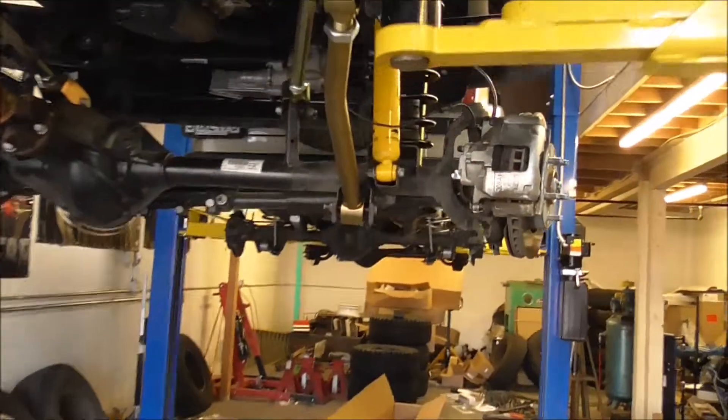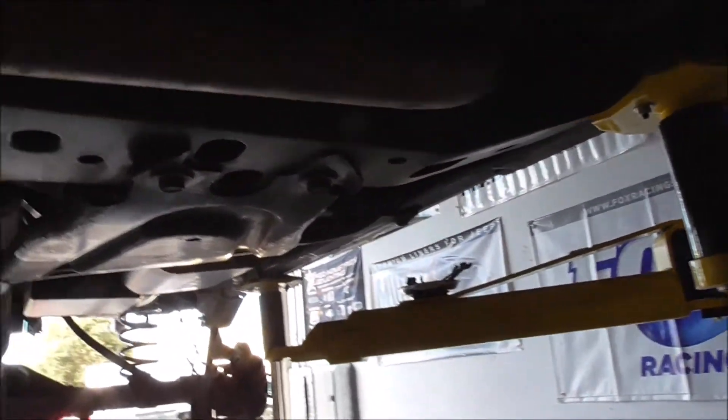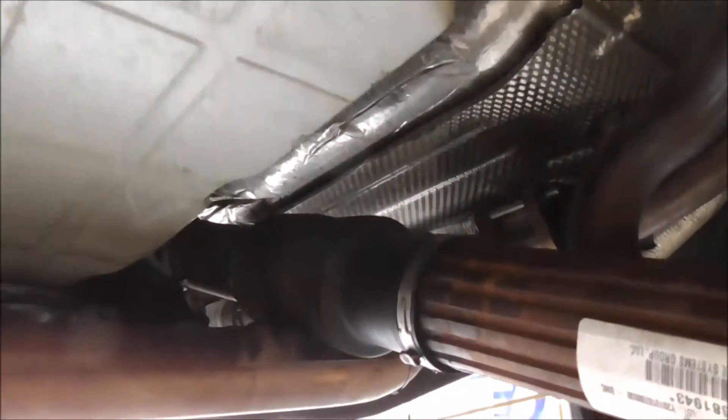I had to do exhaust spacers, and I need a different drive line because that could be a problem when it's under full droop. We already put the spacers in — right there, there's one, and there's the other. Exhaust is down, but I'm going to end up with gears and a drive line, so this issue will be gone.